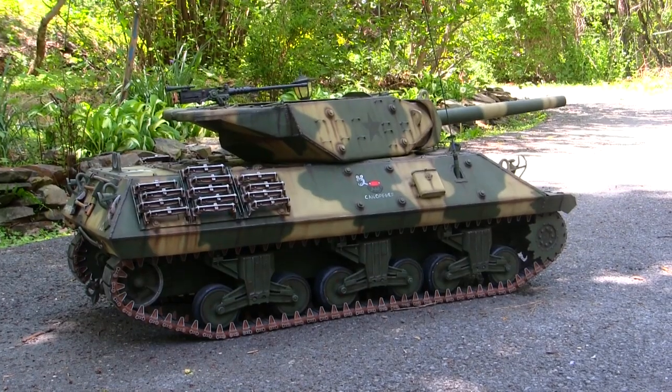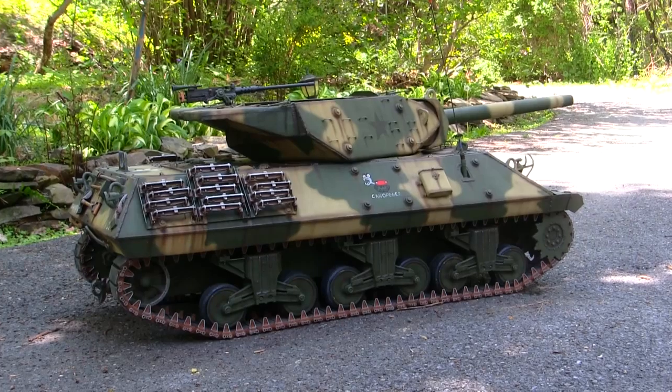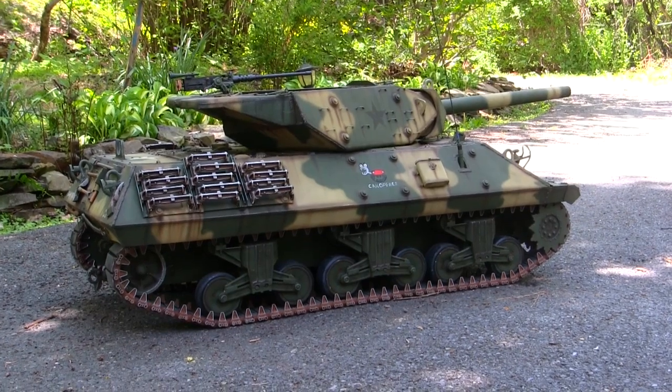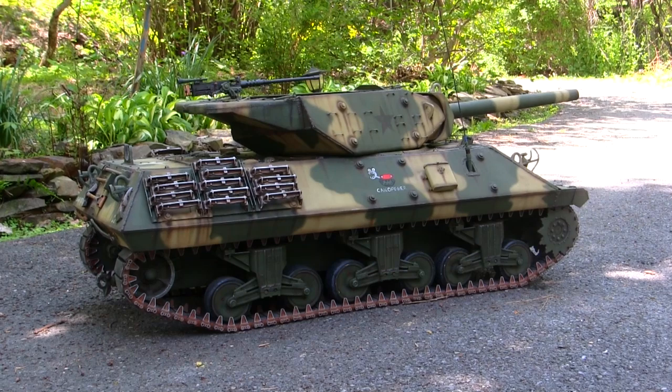However, that build would have never come into existence if it wasn't for this model that we have here. This was the very first 1:6 scale M10 tank destroyer that I've ever done, and all the other M10s that came afterwards were basically built on the foundation laid by this one.